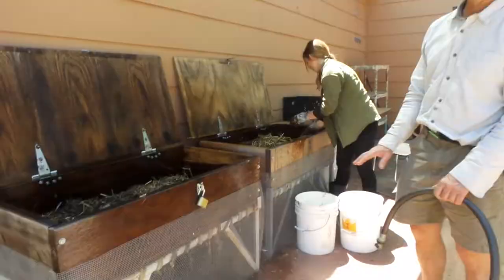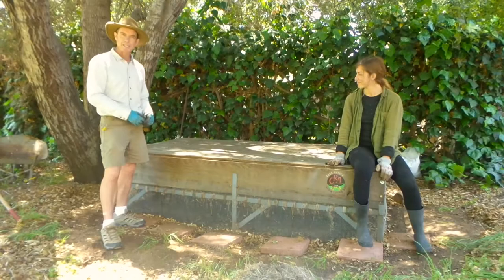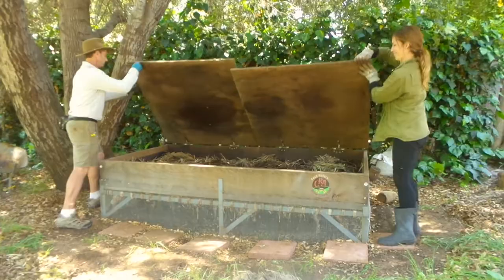We have smaller ones — at the end of this video we might be able to show you a 4x2 version. We've done 4x4s, 3x6s; this is a 4x8 bin. So there are two lids — let's open them up and see what's inside.